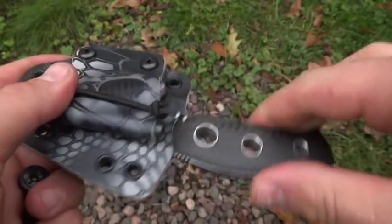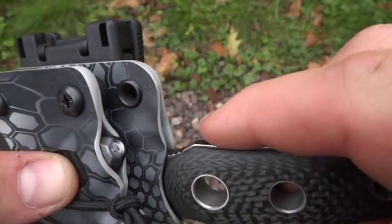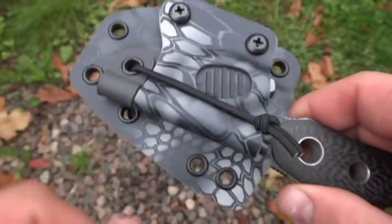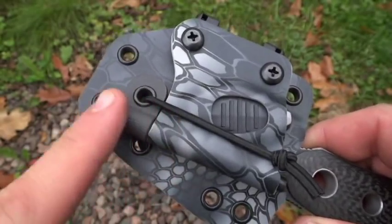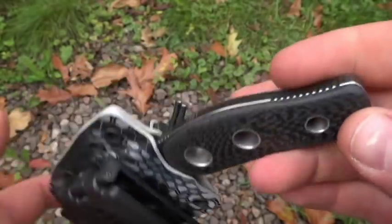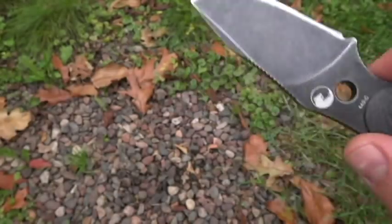Nice smooth end, good snap, no wobble. Got the light on here — this is the Inova light, three different modes. Also got a quarter inch fire steel. This is the storm gray, which matches the carbon fiber really nice.